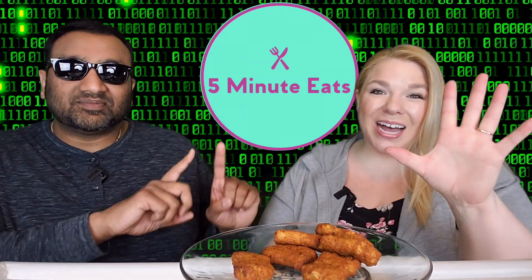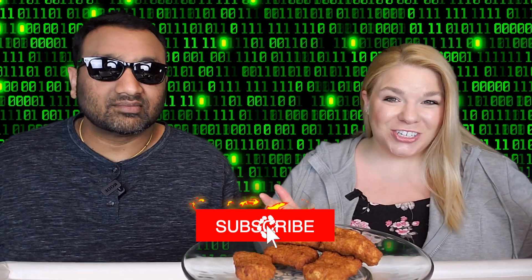Hey everyone, welcome back to 5 Minute Eats. We've got a little non-chicken chicken nugget for you. We've tried a few different ones of these fake chicken products and we really liked the Raised and Rooted chicken nuggets that we tried, and now today we are finally trying the Simulate Chicken Nugs spicy version.